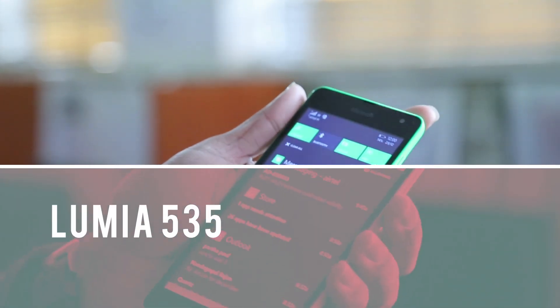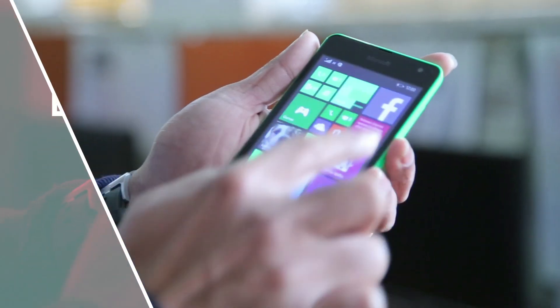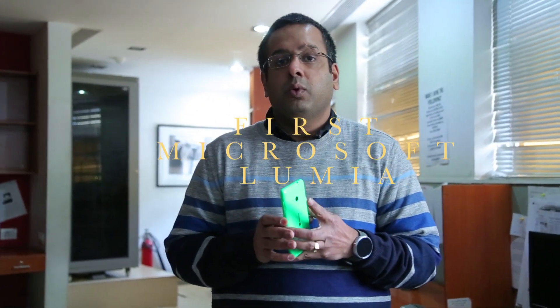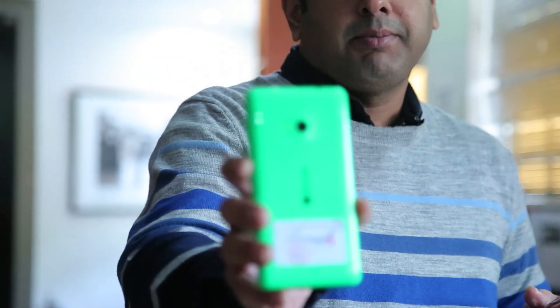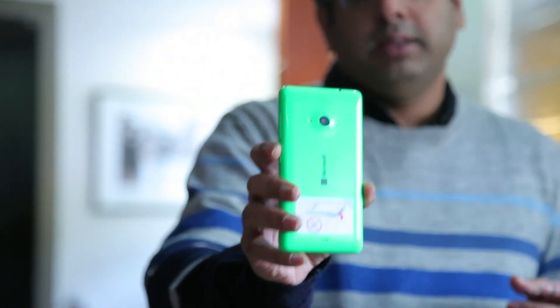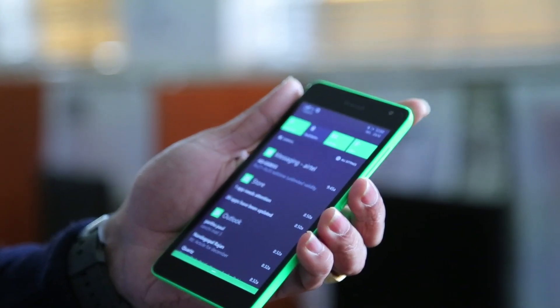Today we're going to show you three budget smartphones from completely different companies running completely different operating systems. Starting with the Lumia 535 — you may have noticed I didn't say Nokia before Lumia, because this is the first Lumia that does not carry Nokia branding. It carries Microsoft branding instead.